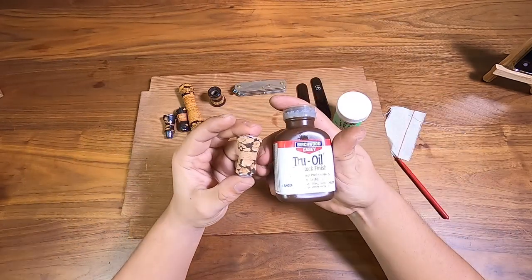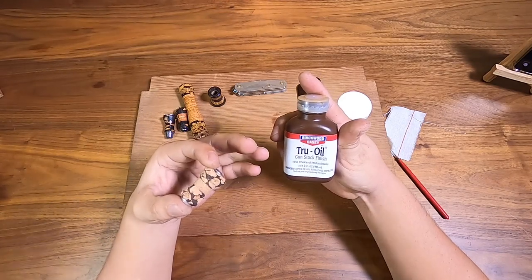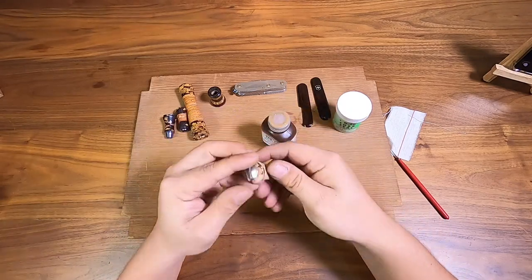So instead I'm going to use true oil, which I think is a boiled linseed oil of some sort with other types of fillers — it polymerizes after that. So I'm going to show you guys how to do that right now.